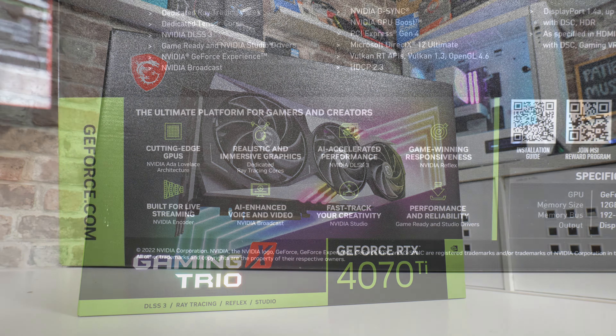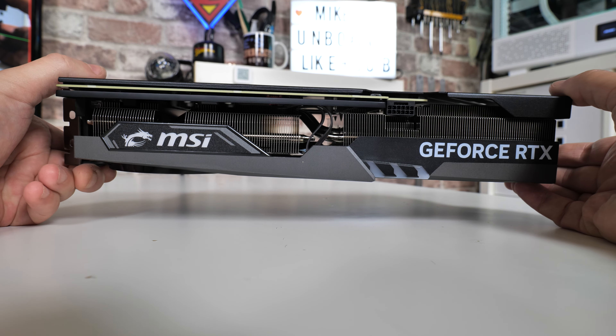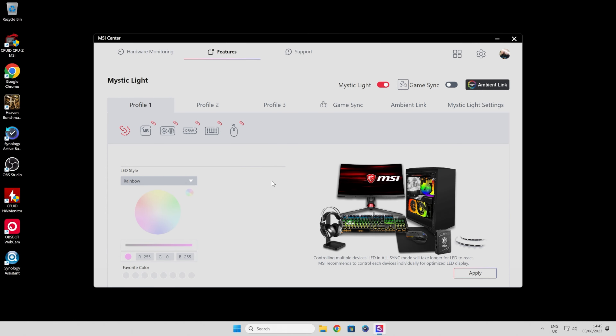On the back of the box you've got MSI-specific features: triple fan, the Frozr fans, airflow control, and core pipes. This thing has an absolute ton of heat pipes — six of them. The cooler itself is massive. It's like strapping a Noctua D15 onto your GPU, actually probably heavier than a D15, but you get the idea — it's a monster cooler.